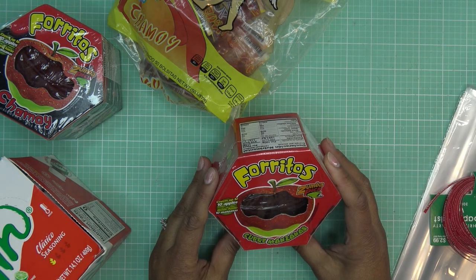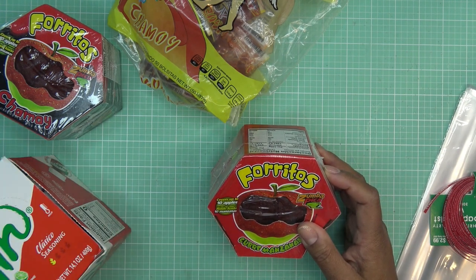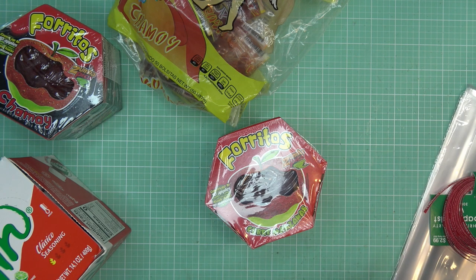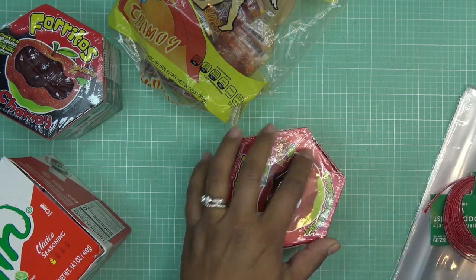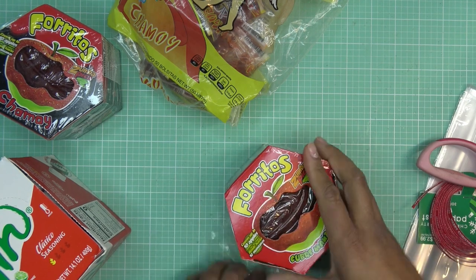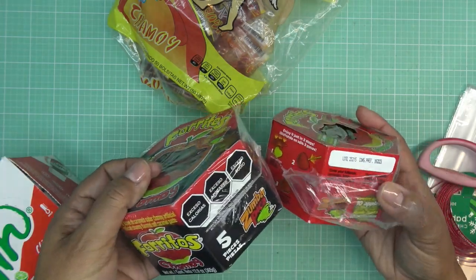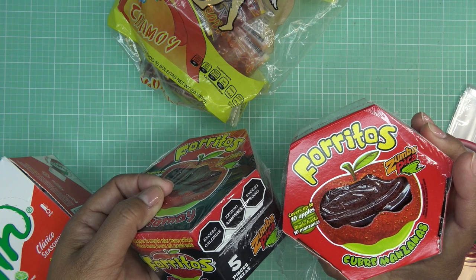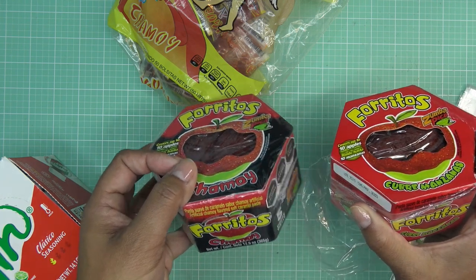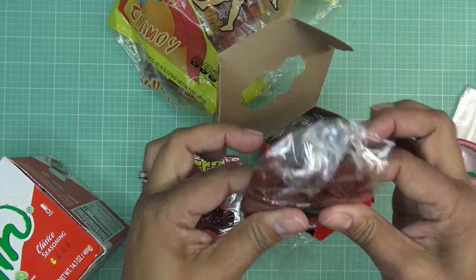I thought it would be cute for little stocking stuffers if each kid was given one of these to make their own. They have these things called Foritos — I've never really tried them because I make from scratch, but they seem popular and they've been around for years. I picked up two different flavors. On Amazon they sell them in batches. This one is chamoy flavor and this one is more tamarindo flavor, but I have a feeling they'll taste about the same.